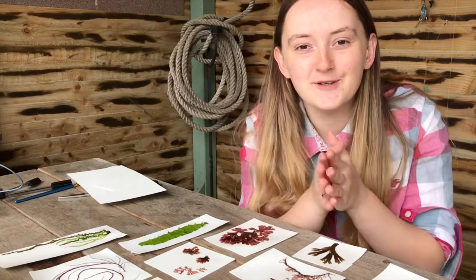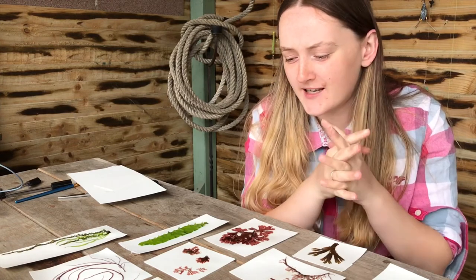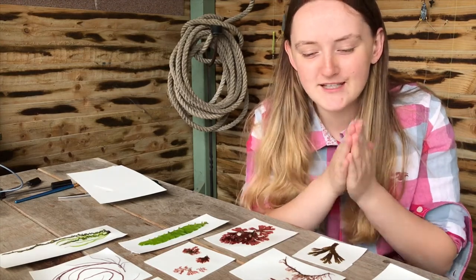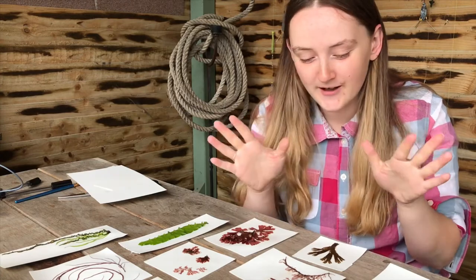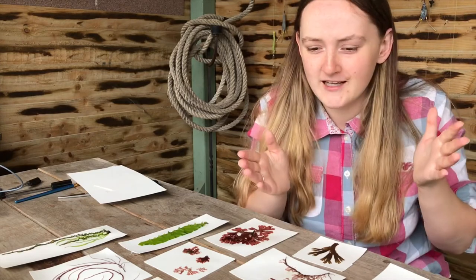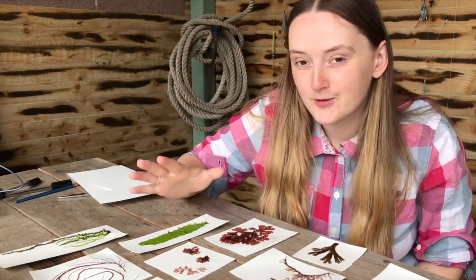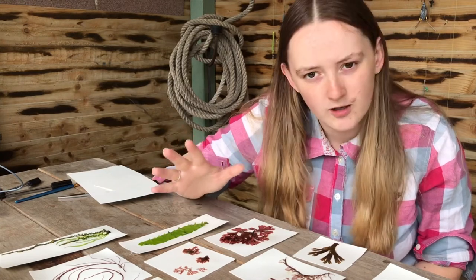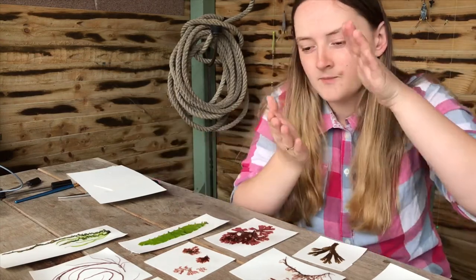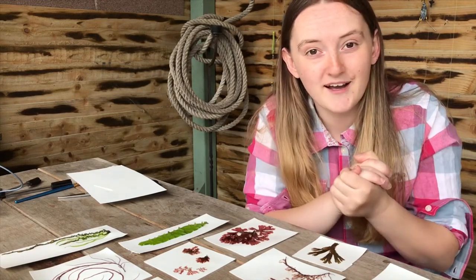That was extremely satisfying and a load of fun. I'm used to it being super tedious from my science background where one seaweed could take a whole day to spread out perfectly, but because I'm not fighting for precision I could just make them look pretty, and I really enjoyed it. It only took about an hour to do eleven species, which is really cool. Now we need to let these dry and press — I'll put watercolor paper over the top, put a weight on, and come back tomorrow.